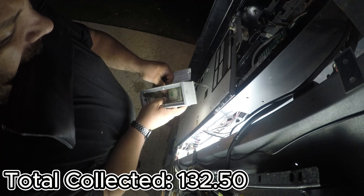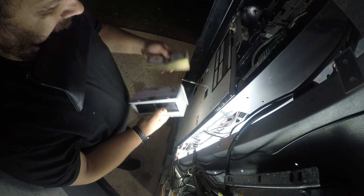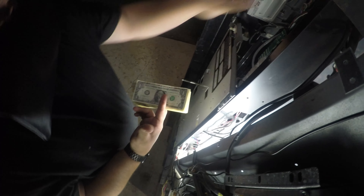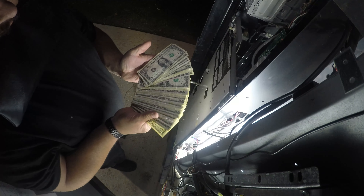This machine did $132.50 for the week — not a bad collection. Mosquitoes were bad this night, but look at that spread, no complaints there. If you guys like this kind of content, like and subscribe. Thank you all for watching, have a great day.